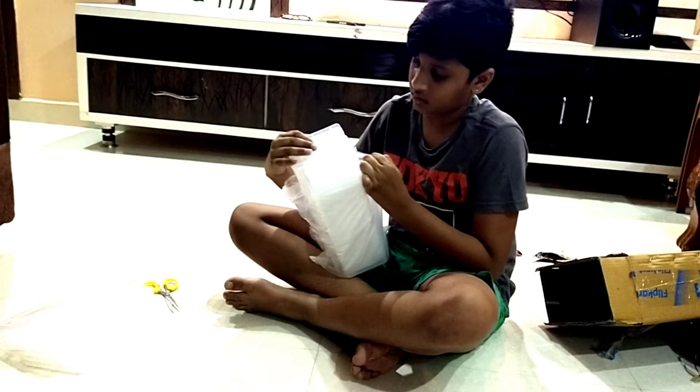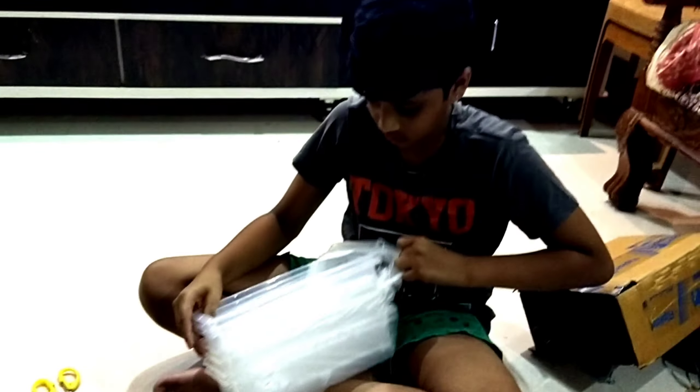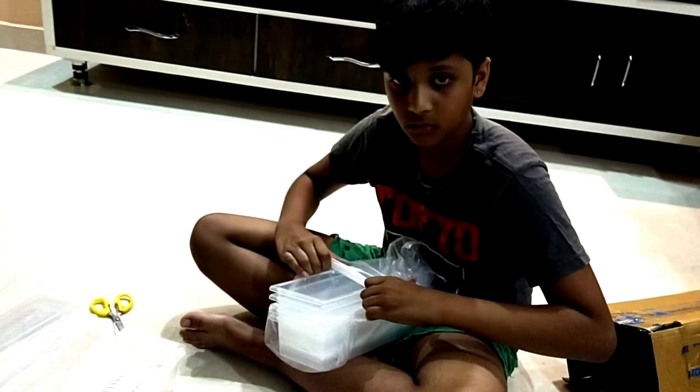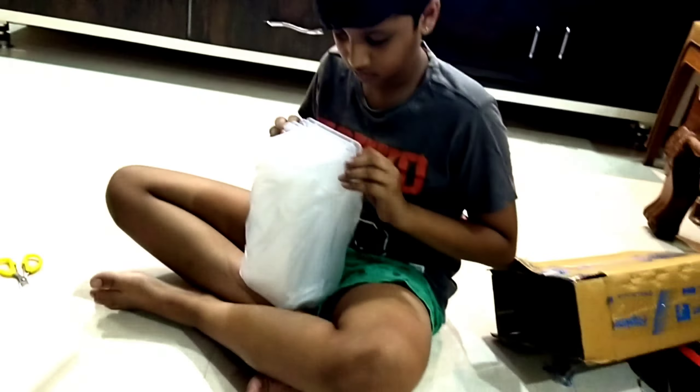If you have 7 containers, you can check the link in the description. Use the food for easy and accessible food in the fridge.